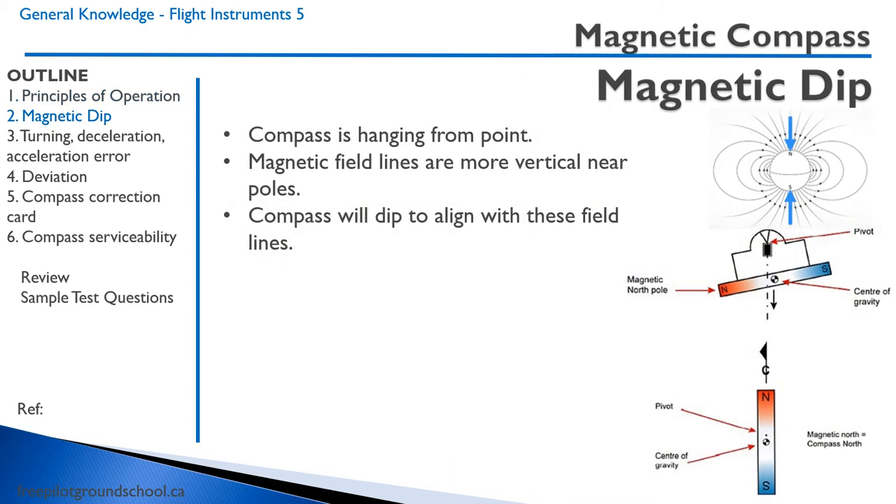Let's talk about some peculiarities of the magnetic compass. We have something called magnetic dip. Because the Earth's magnetic flux lines are more vertical near the poles than at the equator, the magnet inside the compass will tend to dip more towards the poles compared to at the equator.